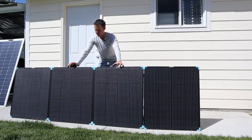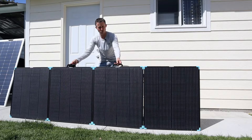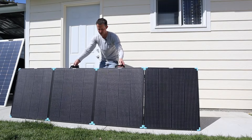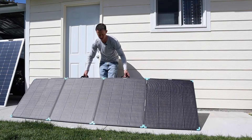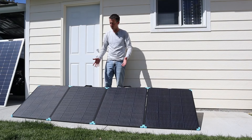I was just experimenting with setting this panel up and found out that if you put it in a straight line and then hold onto these two handles and let it down slowly, it stays much more rigid and sets up way easier. Just a little tip there.